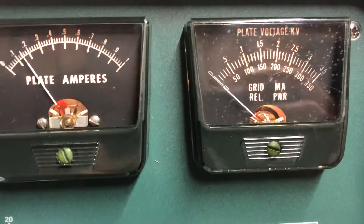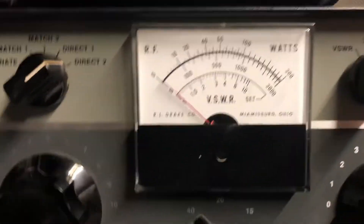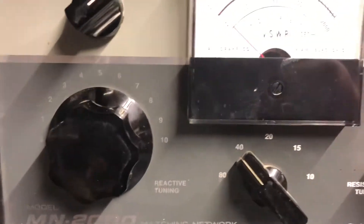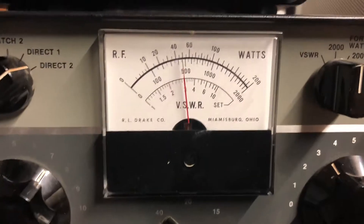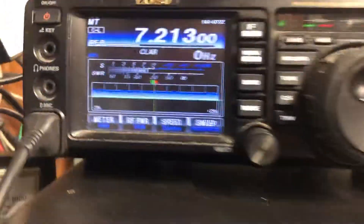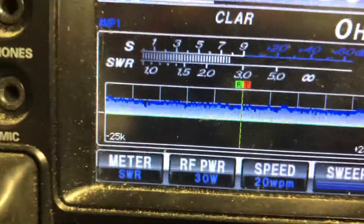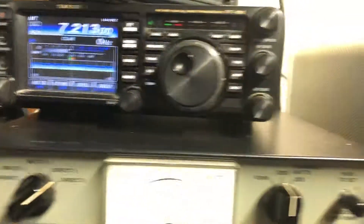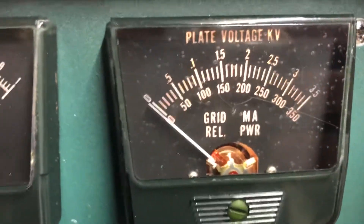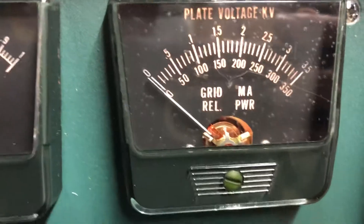Going back over here to the meter on the Drake rig, you'll see this is the output meter and we're doing close to 400 watts with only 30 watts of drive power.